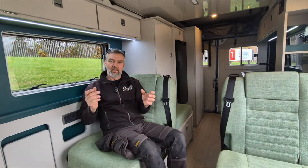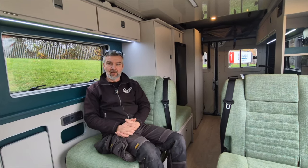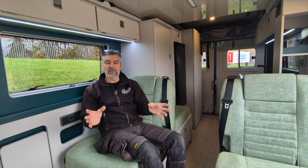Hi there, Richard at Orange Campers. I get asked a lot when we're at the shows — who's the medium wheelbase Treve aimed at? There's no real answer to that because it fits so many different people.